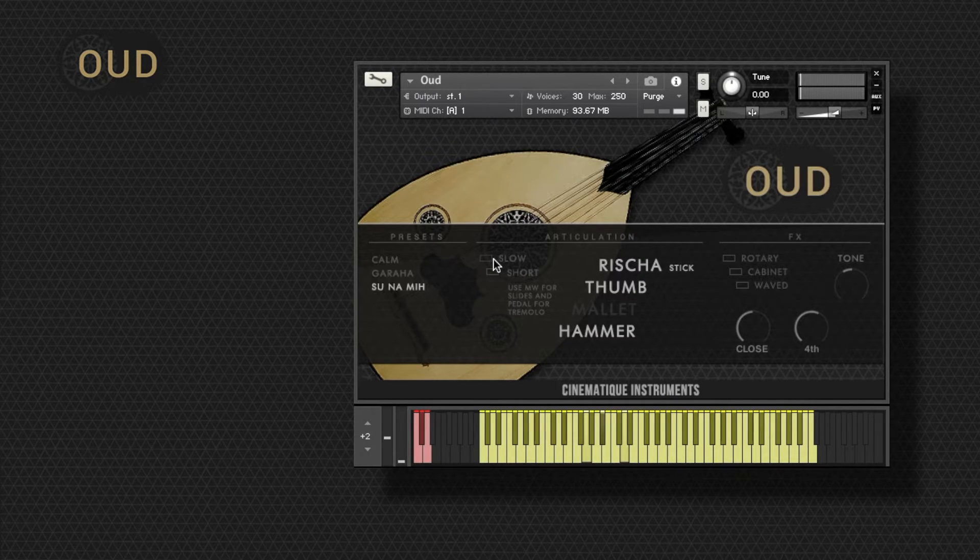Right here, you can adjust the envelope.